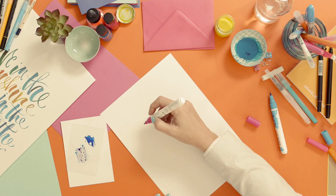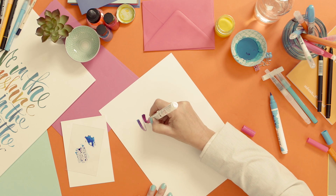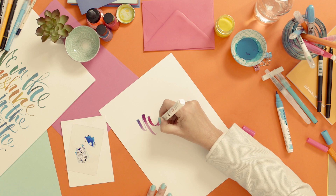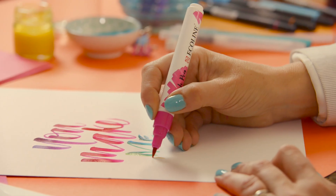The second way to colour blend is to dip into a different coloured ink with your brush pen. With both methods your pen will revert to its original colour.